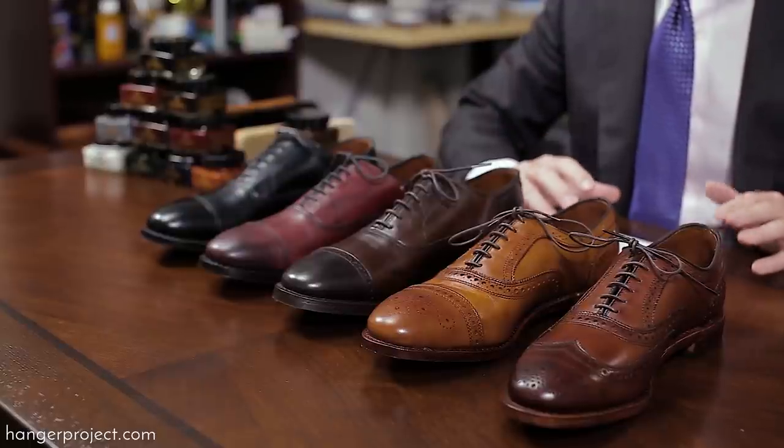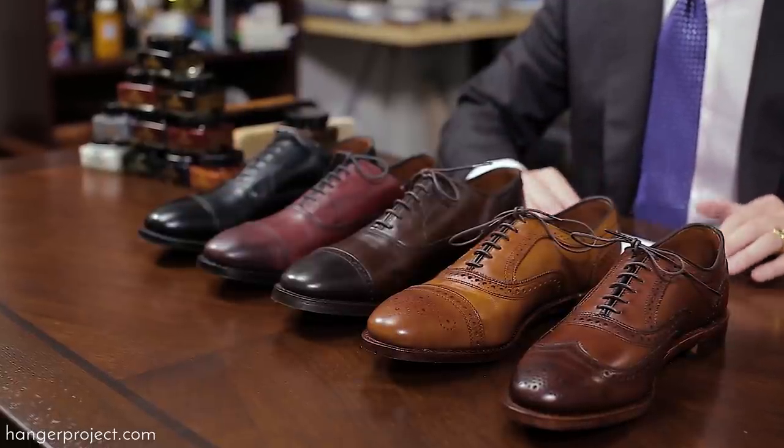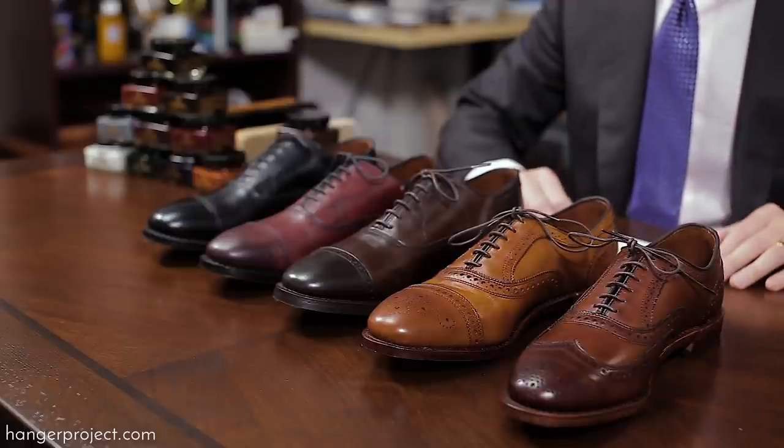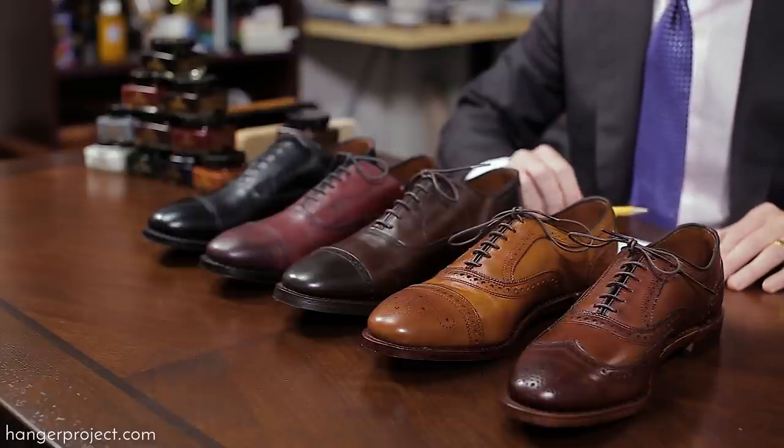One of the most frequent questions we receive here at The Hanger Project is what color shoe polish should I use for my Allen Edmonds? We receive that specifically for Allen Edmonds because it's one of the most popular and certainly most important shoe companies here in the United States, still manufacturing high quality, fully welted dress shoes in America. For the money — about $395 for these dress shoes — you really can't beat it. If you're looking to really invest in a proper dress shoe that's going to last years, if not decades, you really need to be at the Allen Edmonds quality level or better.